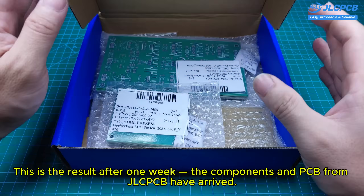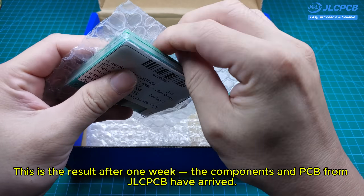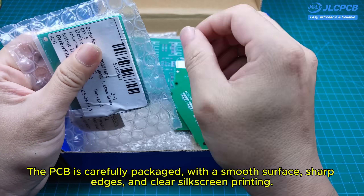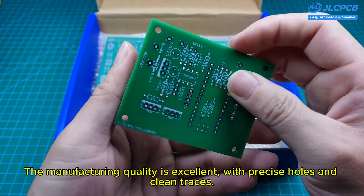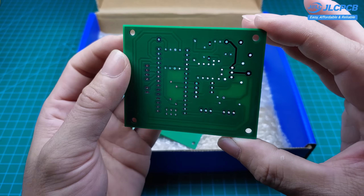This is the result. After one week, the components and PCB from JLCPCB have arrived. The PCB is carefully packaged with a smooth surface, sharp edges, and clear silkscreen printing. The manufacturing quality is excellent with precise holes and clean traces.